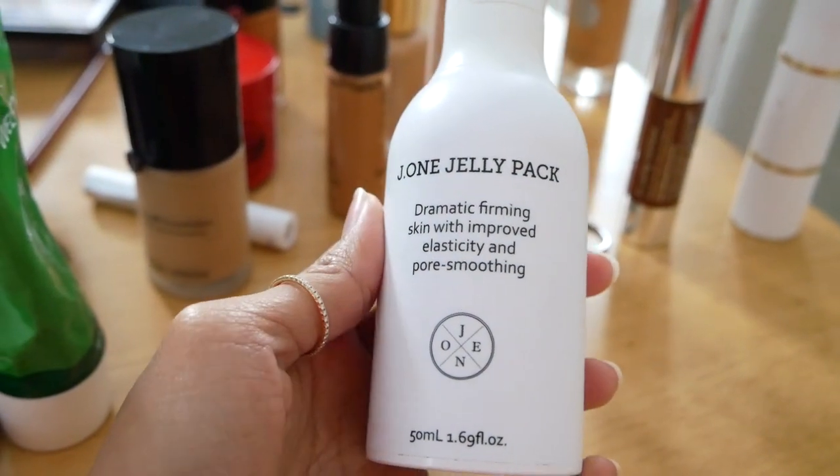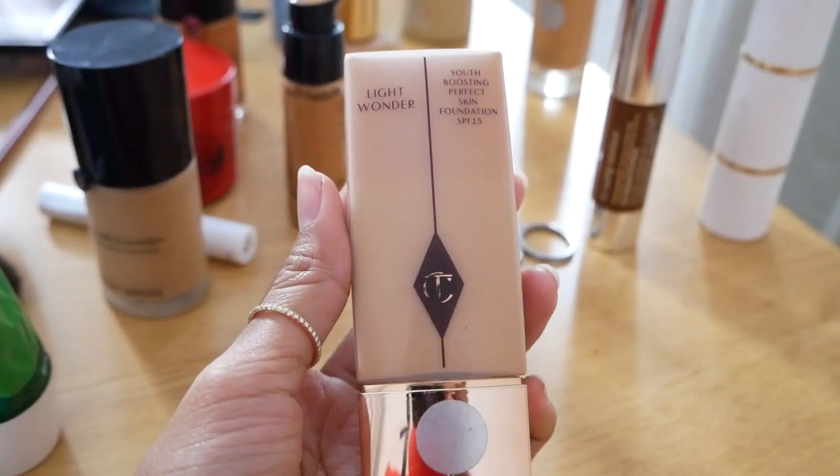Next is the primer. I use this from G1 Jelly Pack and just tap it onto my face, because I want my makeup to stay in place. I think I can already see the glow within. Next will be foundation. I'll be using this one from Charlotte Tilbury as my base foundation. Shake it well and use it with a brush in a stippling motion. The base is on.